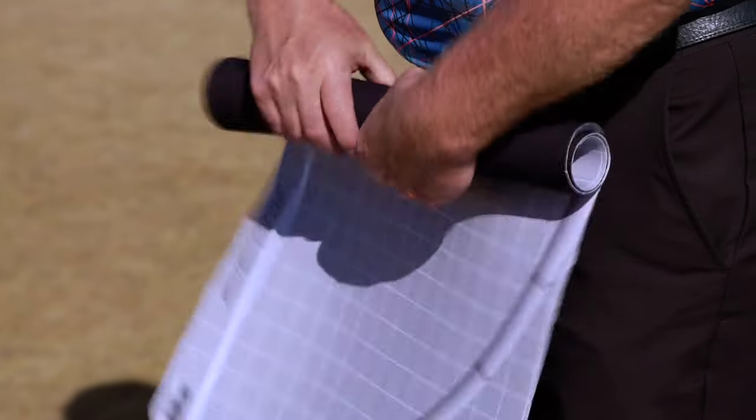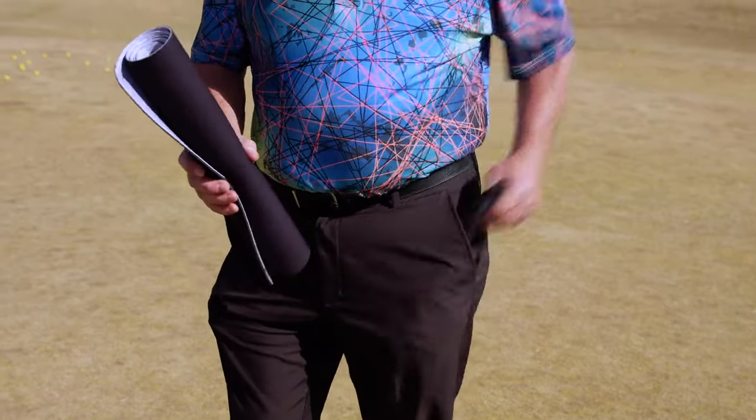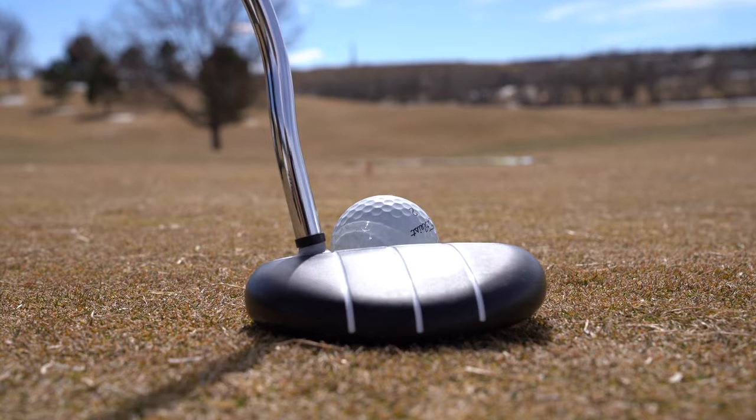Aimpoint Pro is lightweight, weighs less than a pound. If it gets dirty, you can hose it off and let it drip dry, or you can machine wash it and just hang it dry. We look forward to Aimpoint Pro improving your short game.